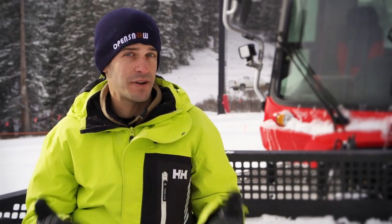If we relied only on natural snow, some resorts wouldn't be able to open at all, and others wouldn't be able to run their base areas. But thankfully, we've got snowmaking. Let's see how it works.